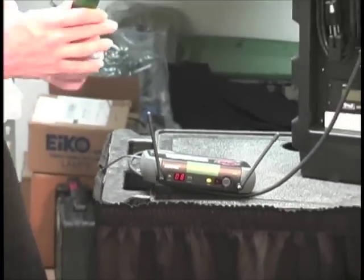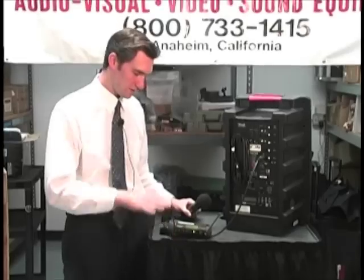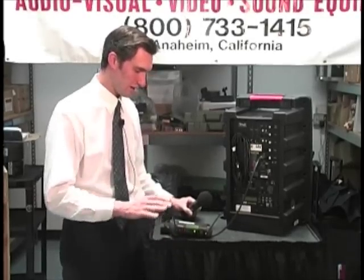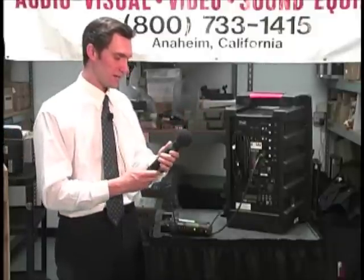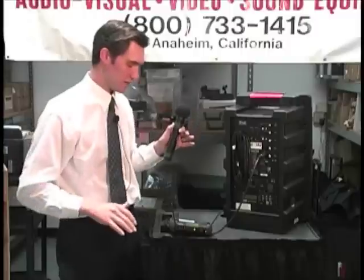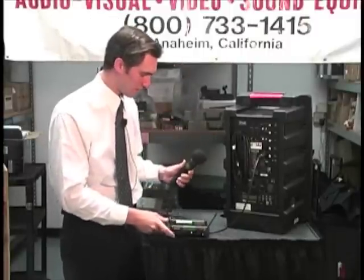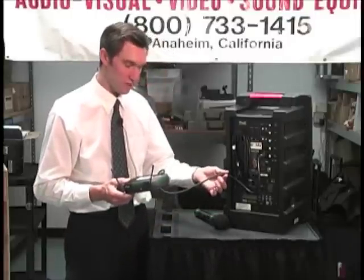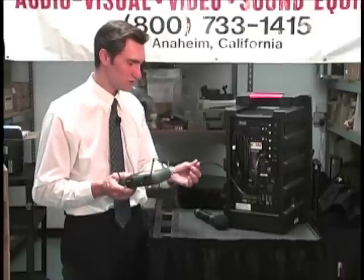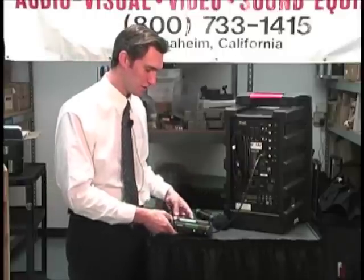Another tip: with this receiver, you're going to want to elevate it as much as possible in the room, because when the wireless signal from the microphone is going through four or five hundred people in a ballroom, it's going to have a more clear passageway above the heads of the people. To make that easier, instead of using a short cable — here we're just using a three-foot XLR cable for demonstration purposes — you can use a 25-foot or 50-foot XLR cable to elevate the receiver to the location needed for a clear signal.